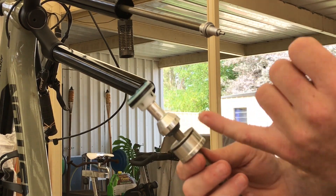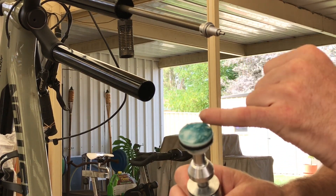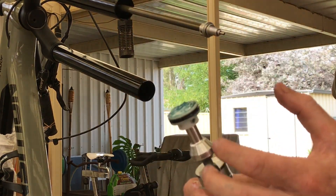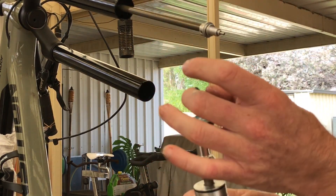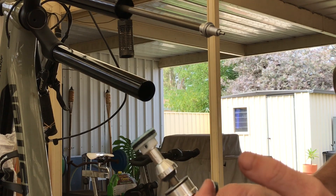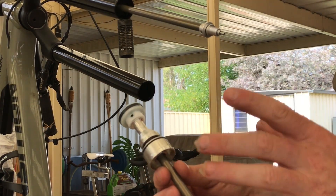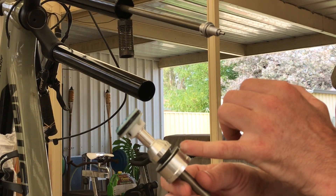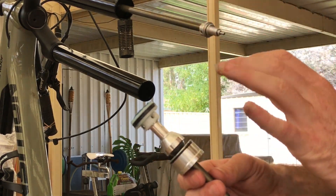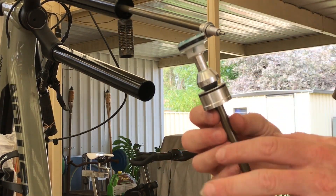That grease deteriorates your performance. They put all this technology into making the air springs and negative air sides bigger, and it gets eliminated by having excessive unnecessary grease acting as a volume spacer, making that negative side smaller again. Grease is super necessary on the ring itself, and a bit on top entering the positive chamber to keep the wall lubricated as the fork builds heat. But the stuff at the bottom is pointless — the shaft gets lubricated from your bath fluid. Anything excessive just hurts performance.